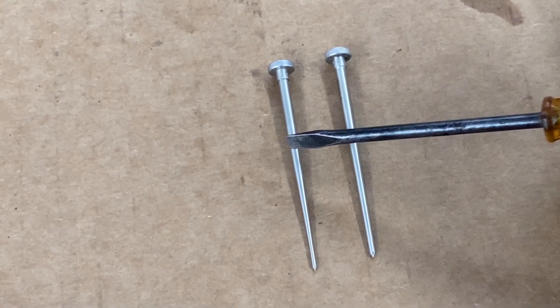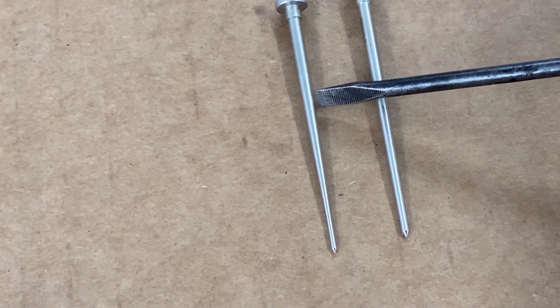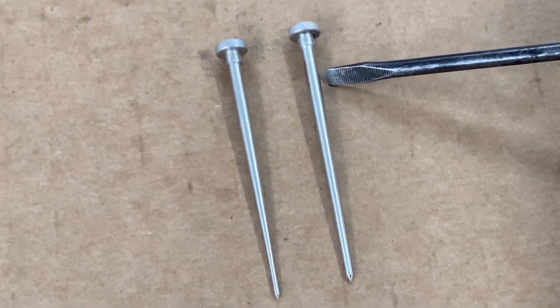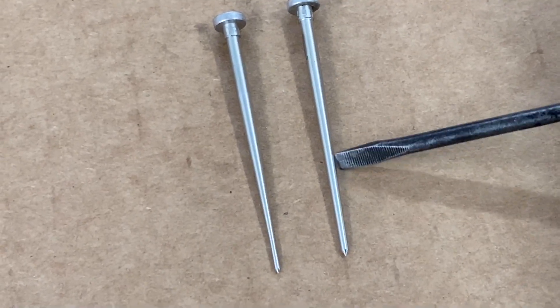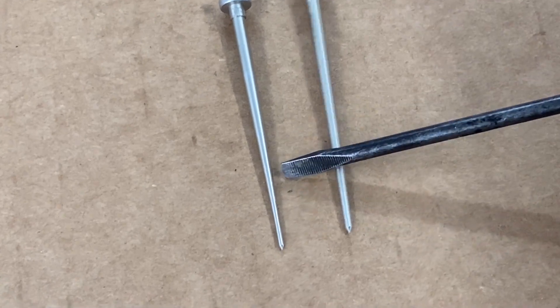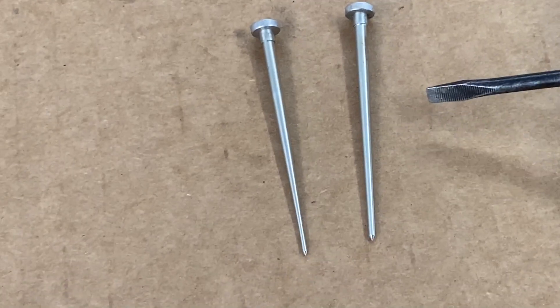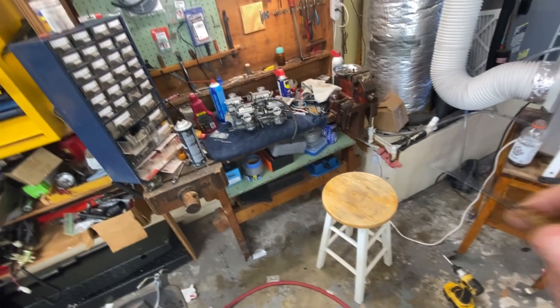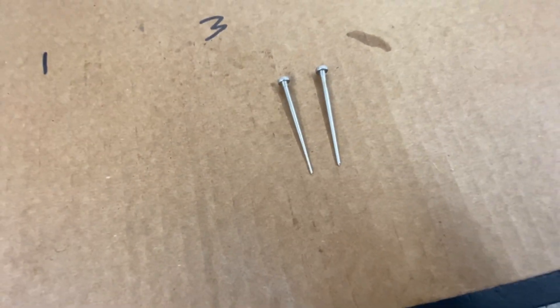Looking at the needles from the Saber carbs — you can definitely tell that one is narrower. If you look here, it comes down and kind of tapers narrow pretty quickly. The other one is pretty much just a straight taper down, not as aggressive. So the needles are definitely different, whereas the ones I took out of the Magna slides — the ones with the holes in the aftermarket diaphragms — those were all the same. That's what went back in the rack.